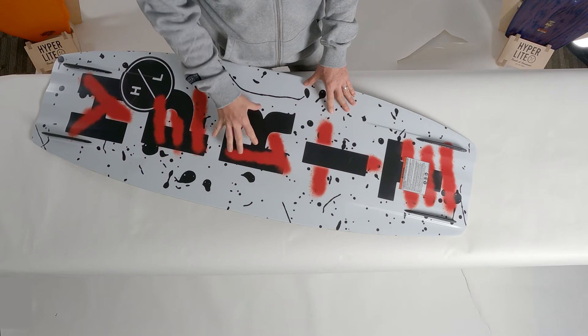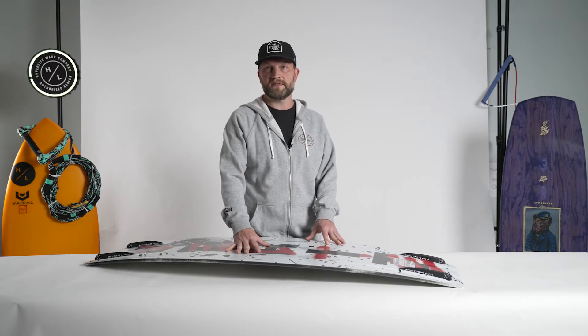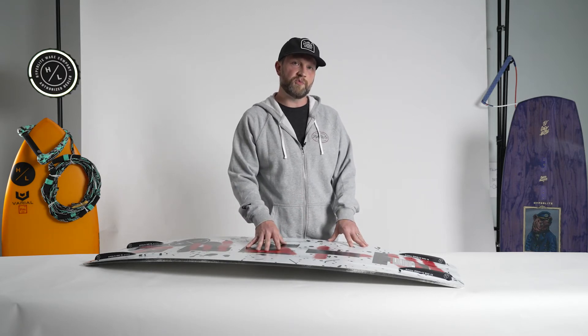Butch and JD actually went through quite a few different iterations of the base of this board to get the ride just perfect. JD wanted a board that would land softer than previous pro models he had. He also wanted something that still had nice fluid edge characteristics but a lot of grip once it got to the point it needed to really cut into the wake.